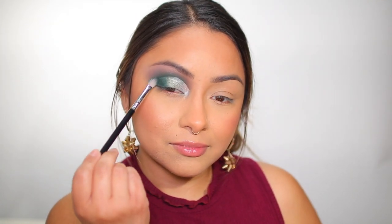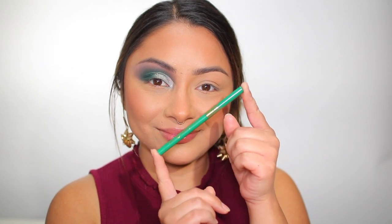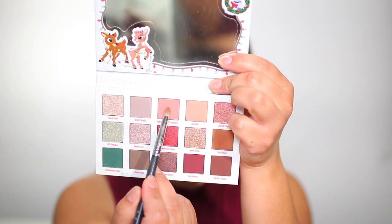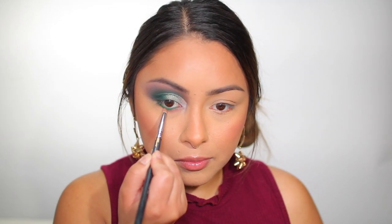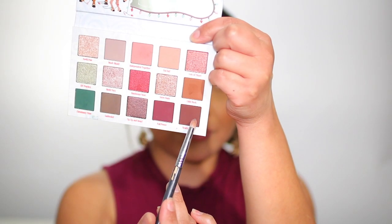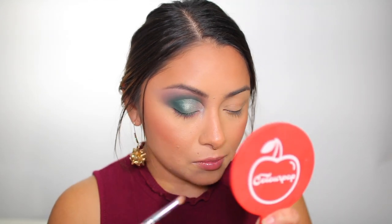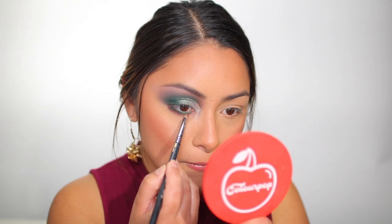Next we're going to go into my eyeliner pencil — this is the ColourPop BFF Cream Gel Liner in the color Canopy. Once I've done that, I'm taking the color Independent Together and applying it underneath the cream gel liner. Then I want to really intensify the outer edge. I'm taking the color Ready Santa — that's the darkest shade from the palette — and applying it to the bottom outer edge. That basically wraps up the entire eye look. I'm just going to pop on some lashes and then I'll be back to show you the rest of the collection in action.